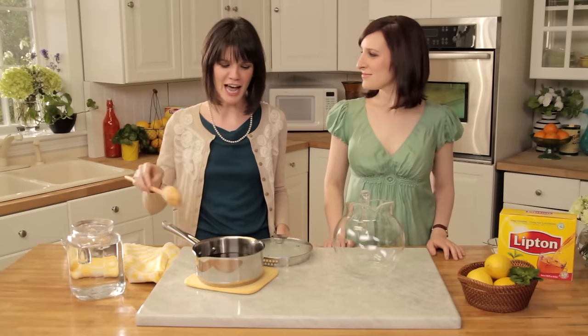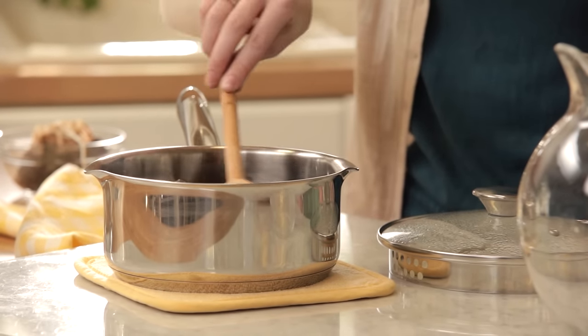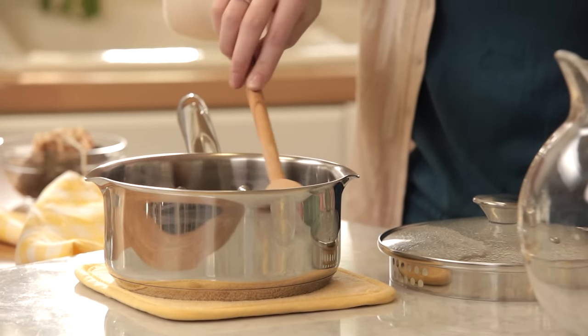Once we've got all the sugar added to our tea, we want to give it a really good stir. You want to make sure that all of your sugar dissolves completely, so don't be afraid if it takes a minute. If you do start to have issues though, feel free to put it back on the stovetop just to give it a little extra heat, which will help the dissolving process.